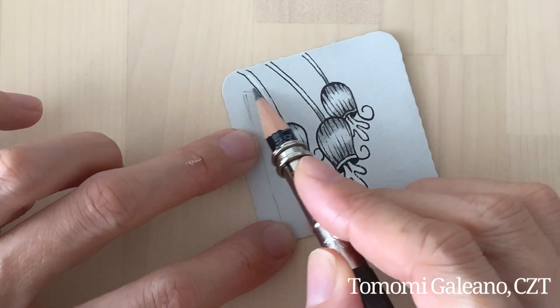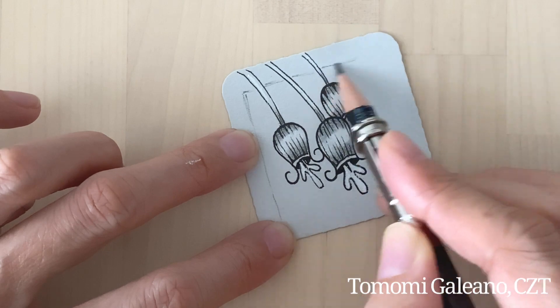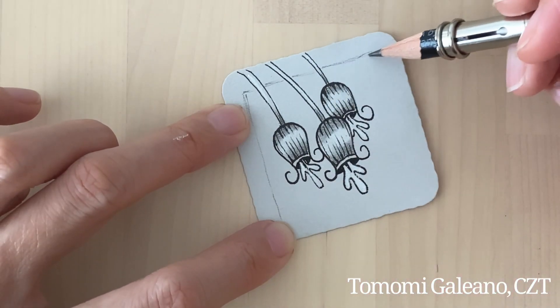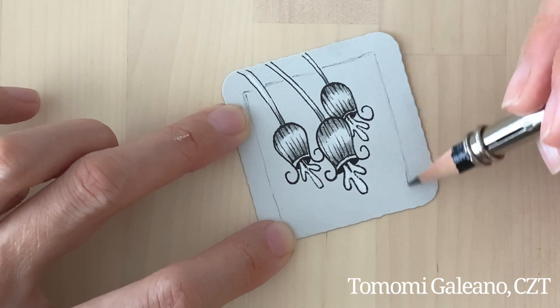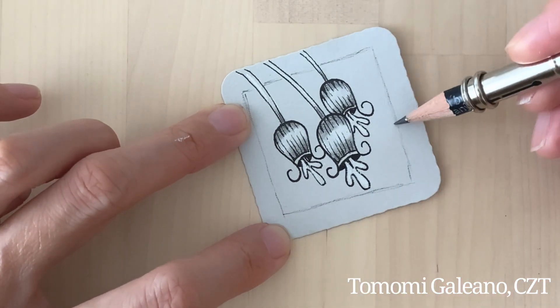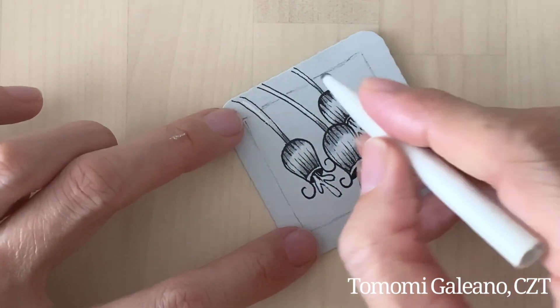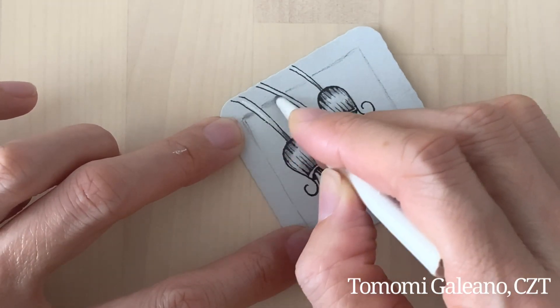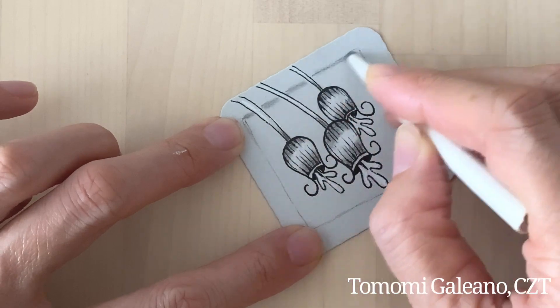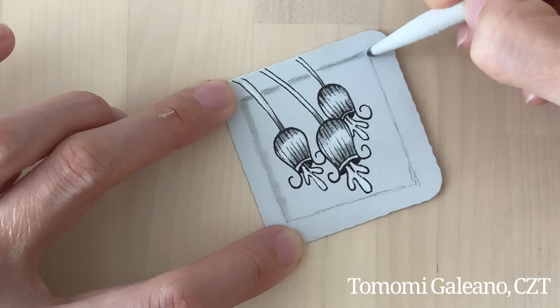I think it would be really cute to combine with other tangles, so please feel free to explore and experiment combining with other organic tangles and have fun. If you're working on a bigger piece for this Inktober, this will blossom really nicely on your piece.